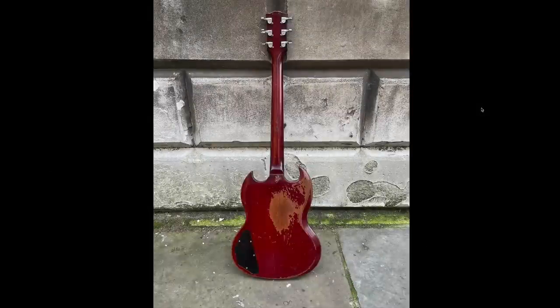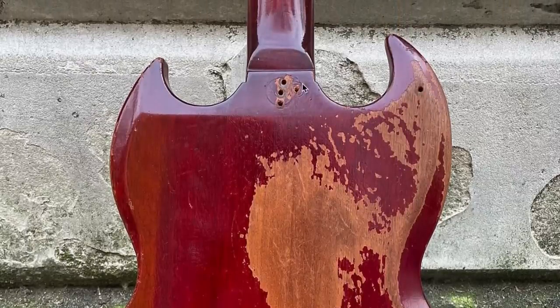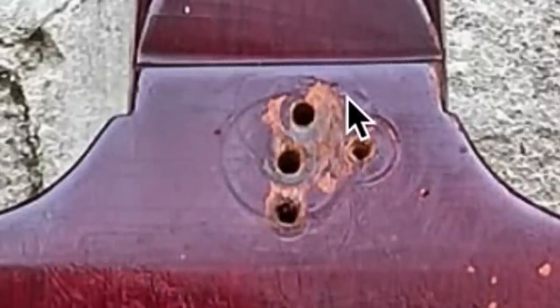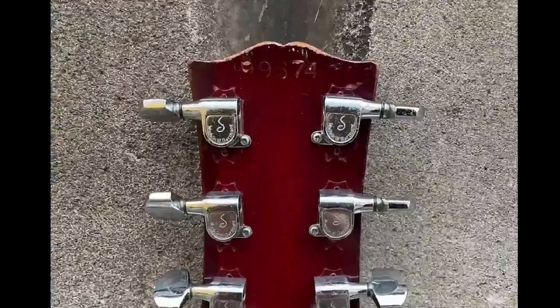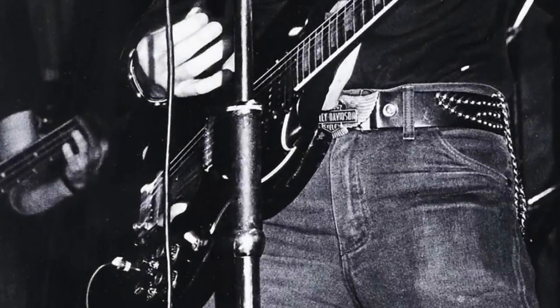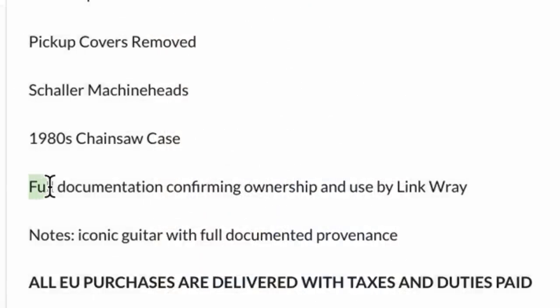Moving to the back: this thing was heavily played. You've got buckle wear all over, and apparently it was neck dive city — you couldn't find where he wanted those strap buttons, and eventually there's just no strap button on it anymore. They put Schaller tuners on here, which makes sense. Most of these modifications were done in the '70s. Kind of a strange serial number, though. As far as provenance, they provided photos of Link playing one that looks pretty similar, and it's got an '80s chainsaw case, so that lines up with the modification time frame. According to the seller, they have more documentation if you want to reach out.